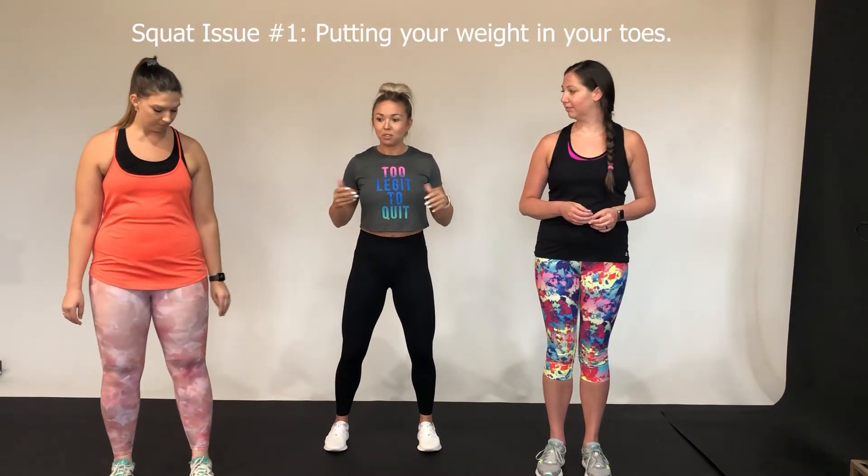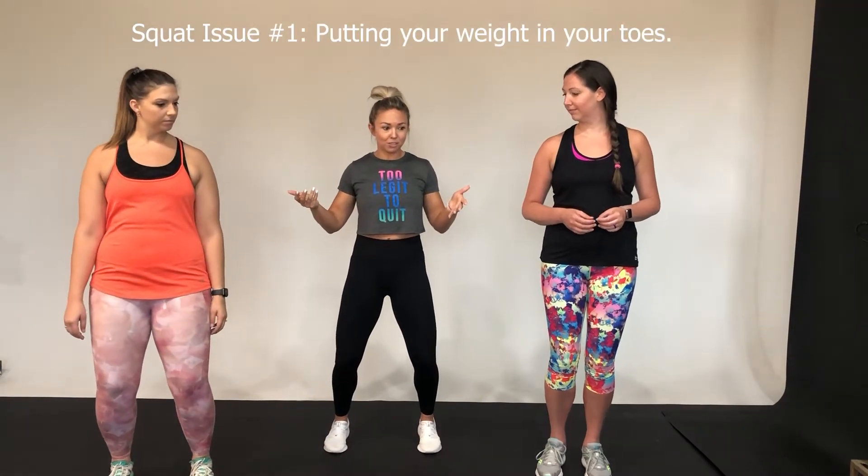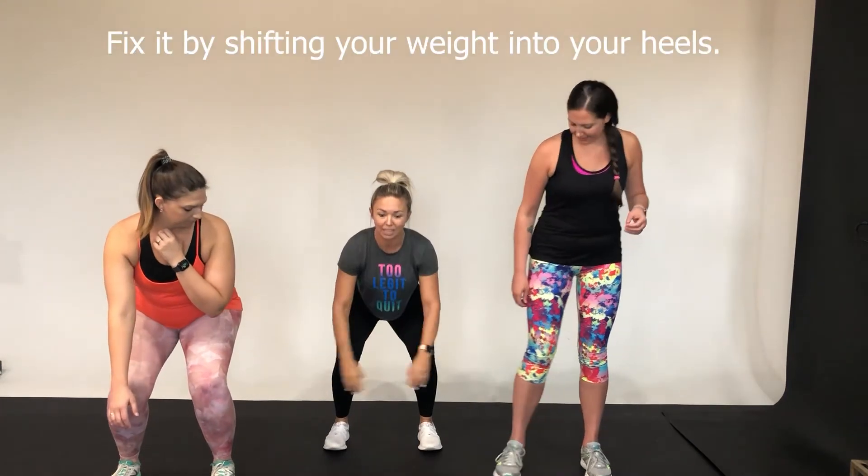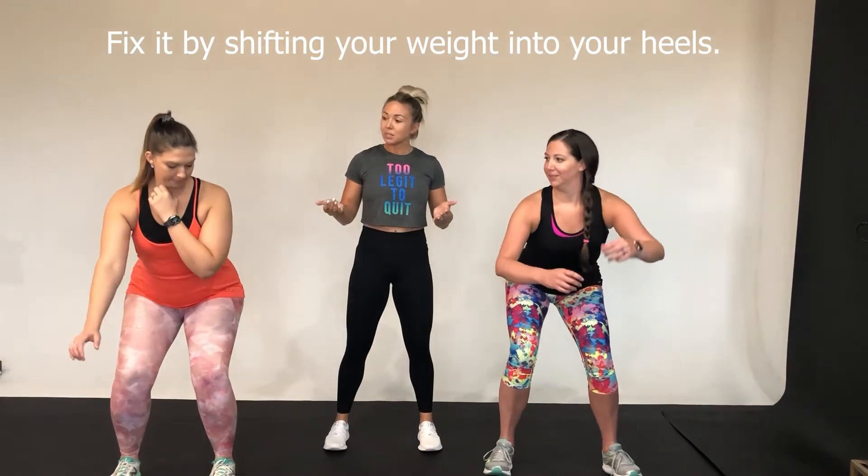One of the most common mistakes is putting your weight up into your toes when you squat. If you just think of squatting and going into that position with your weight forward — it's hard, it hurts the knees. So you want to stick your butt back and shift your weight into your heels. A lot of people say that makes them feel like they're going to fall backwards — and a little bit you will, until you build up that strength and get better at it.